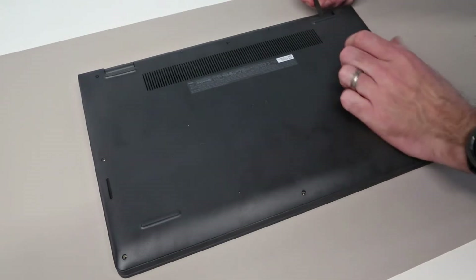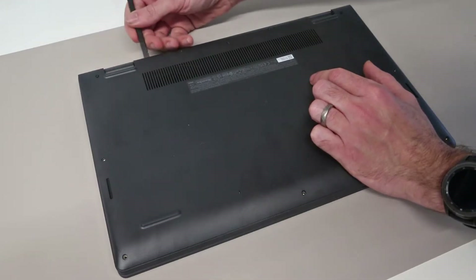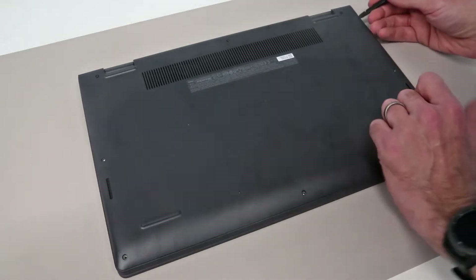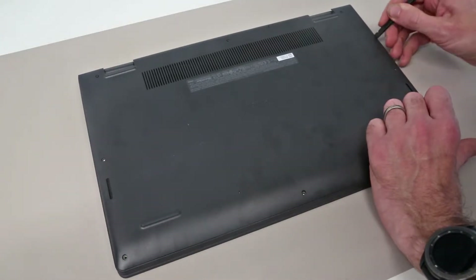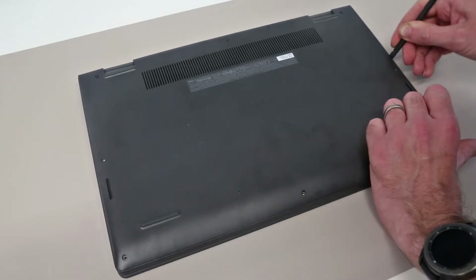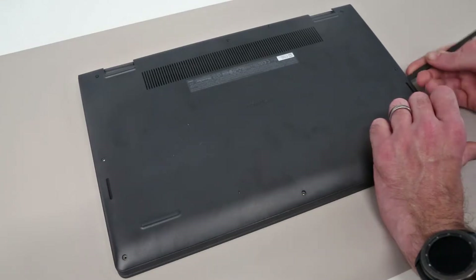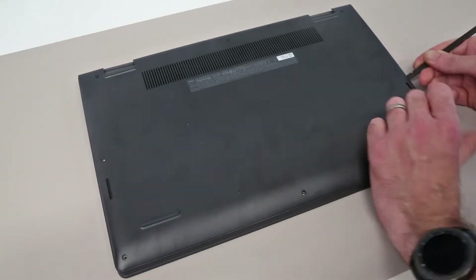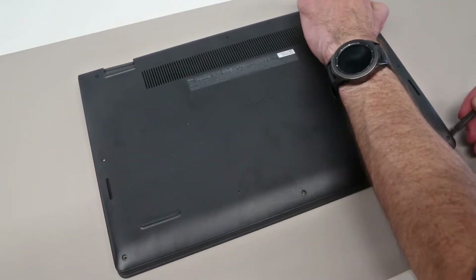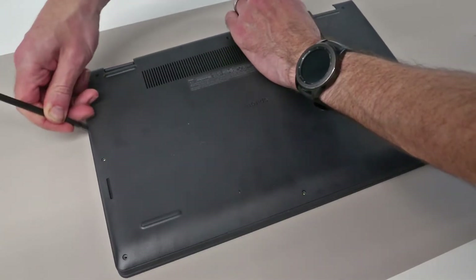The best option then is to push the pry tool in at the corner of the hinge where it has started to open up, and from there we can go along the back of the laptop to release the panel before working our way down the sides. You don't want to apply too much pressure here — it should just be a case of going down and in, and things should lift fairly easily. I choose to work down both sides and then once the sides are released, move on to the front.